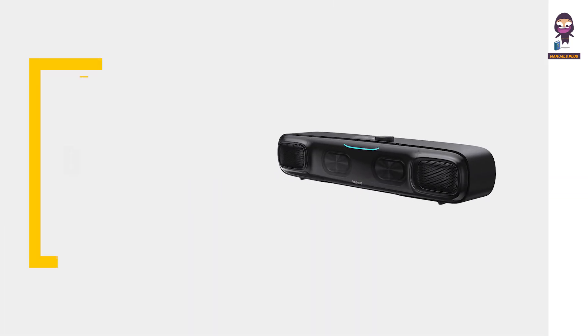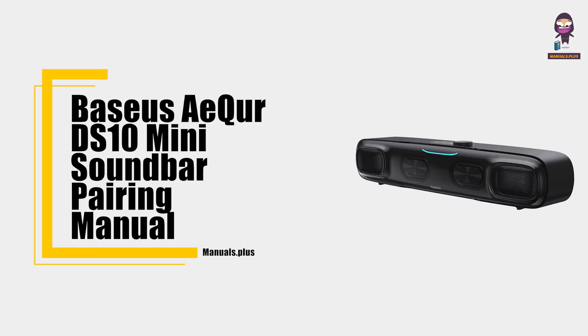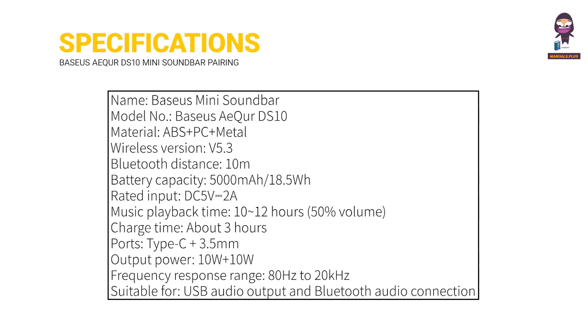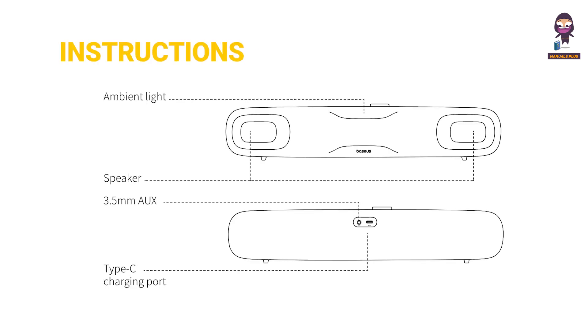Hey everyone, in this video we're going to take an in-depth look at the Basis A-Core DS-10 Mini Soundbar Pairing Manual. We'll cover the content, specifications, and instructions.